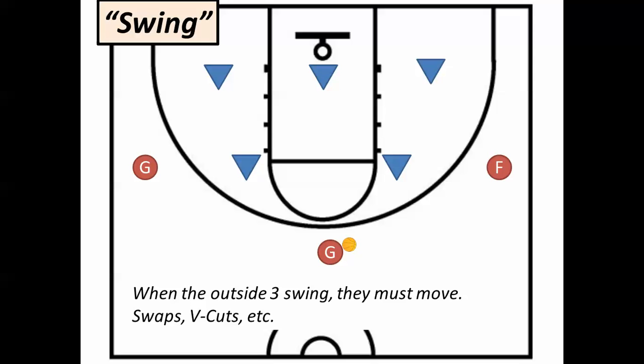The 3 perimeter players cannot stand still. They need to be in motion. They can swap places with each other, they can cut in and V-cut back out — all sorts of movements to confuse the defense and to get free of a defender to receive one of these passes. Extremely important. Something we need to make a habit all the time when we're playing basketball.